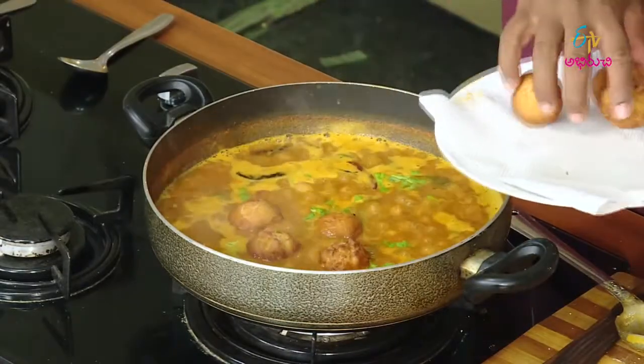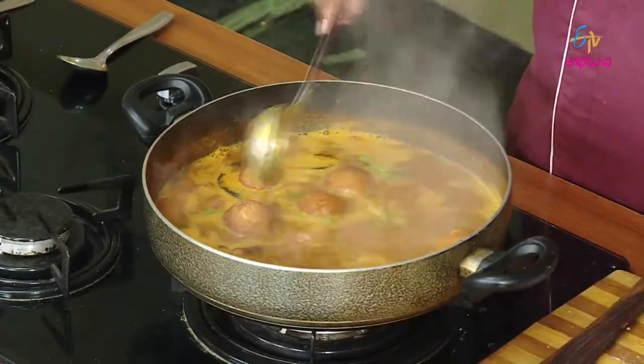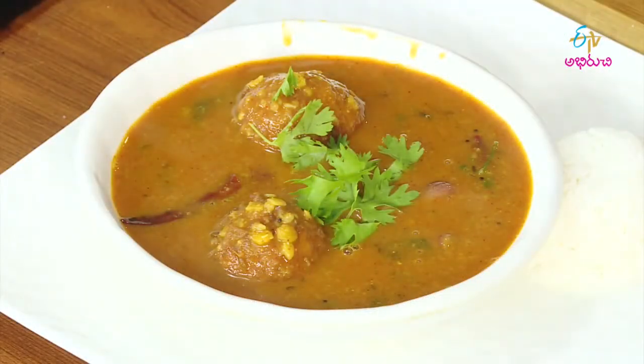Gulab jamon — eat gulab jamon for a while. It is very difficult for us.